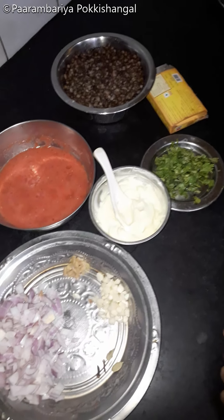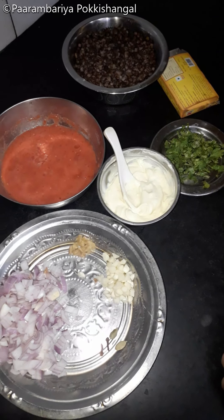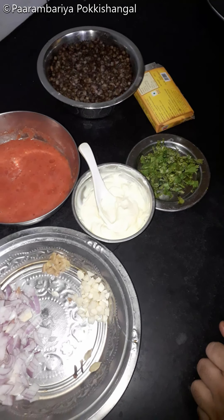Here we go to the rice. This is a very popular dish, dal makhani. This is a good dish.